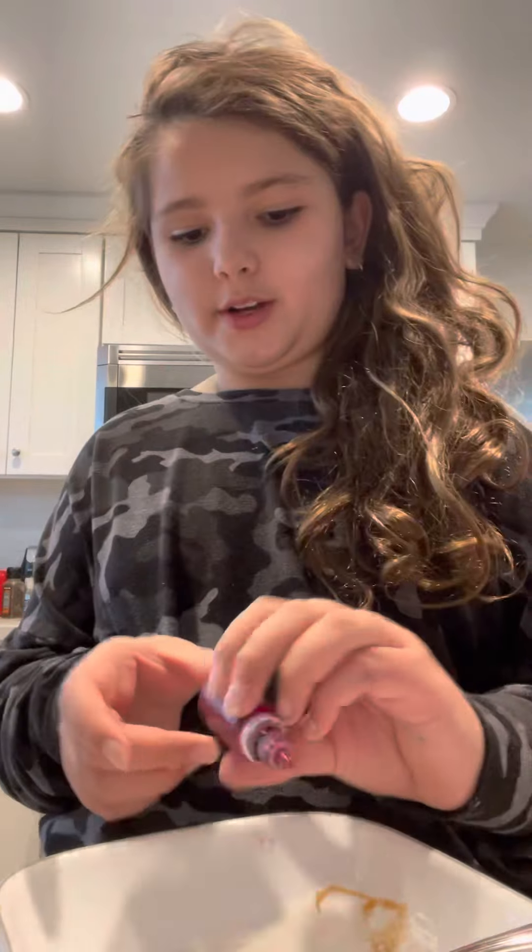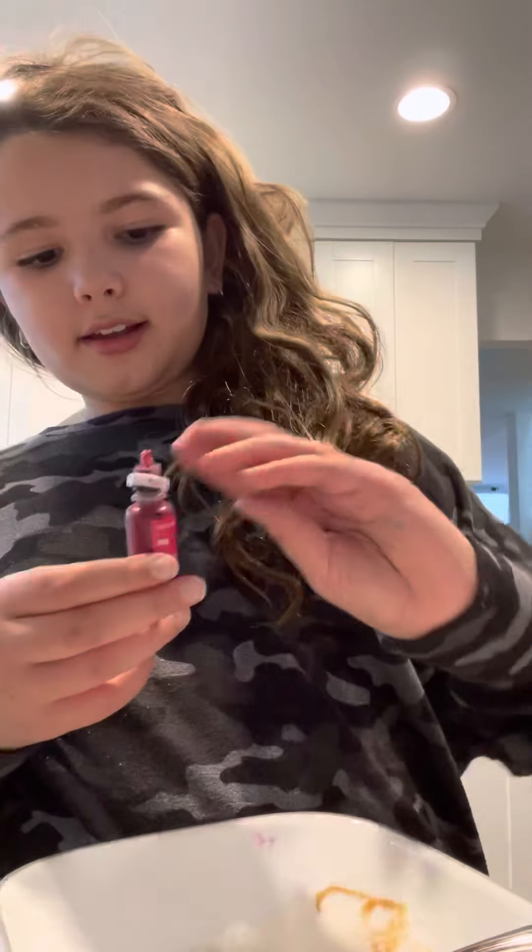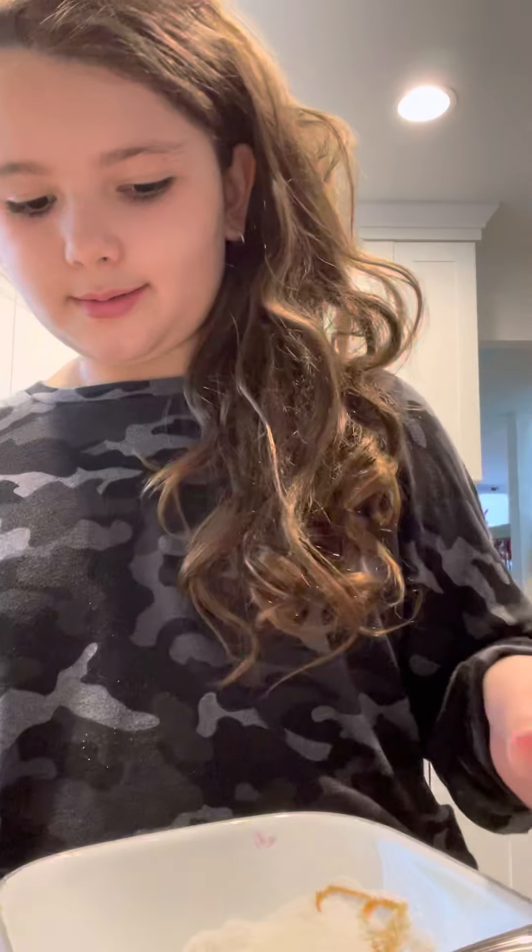And if you would like, optionally add some food coloring. Let's mix, let's mix, because I don't want any brown color actually.